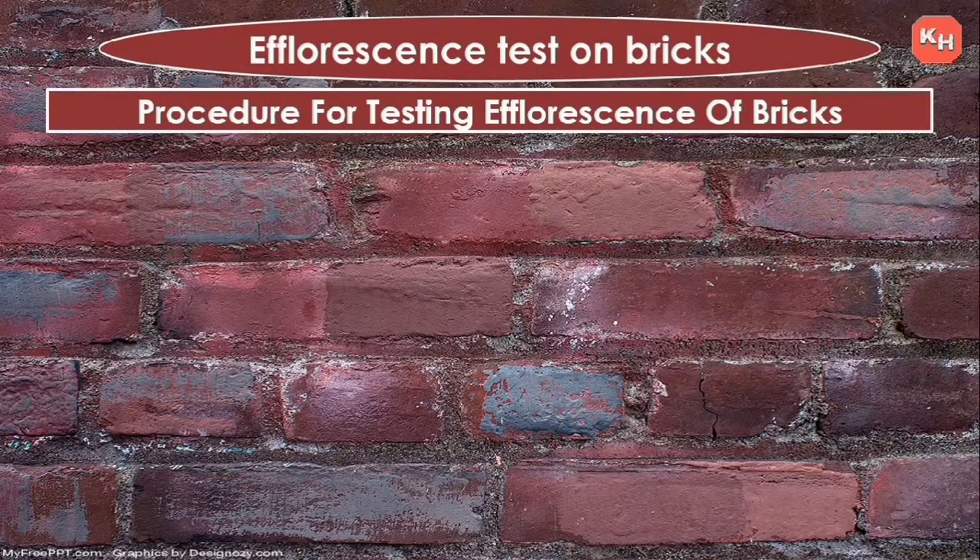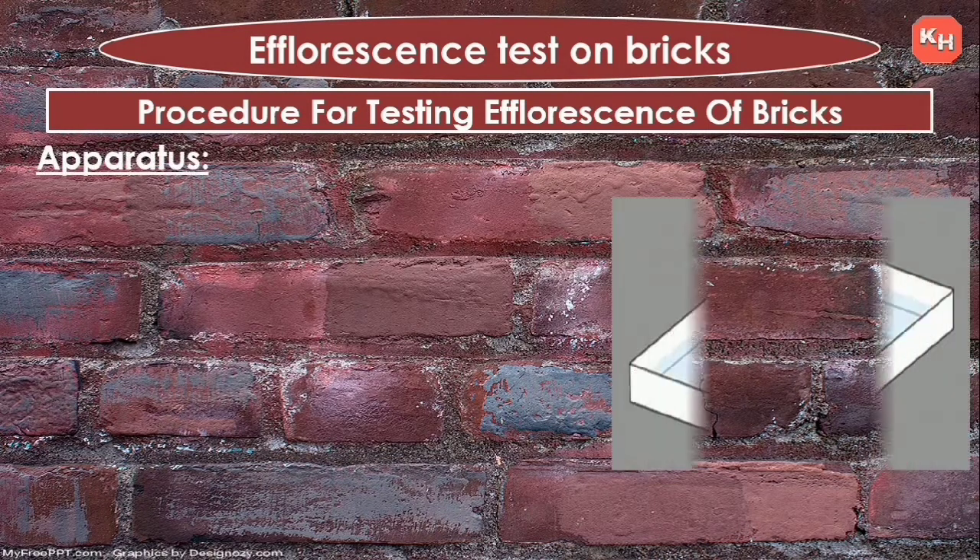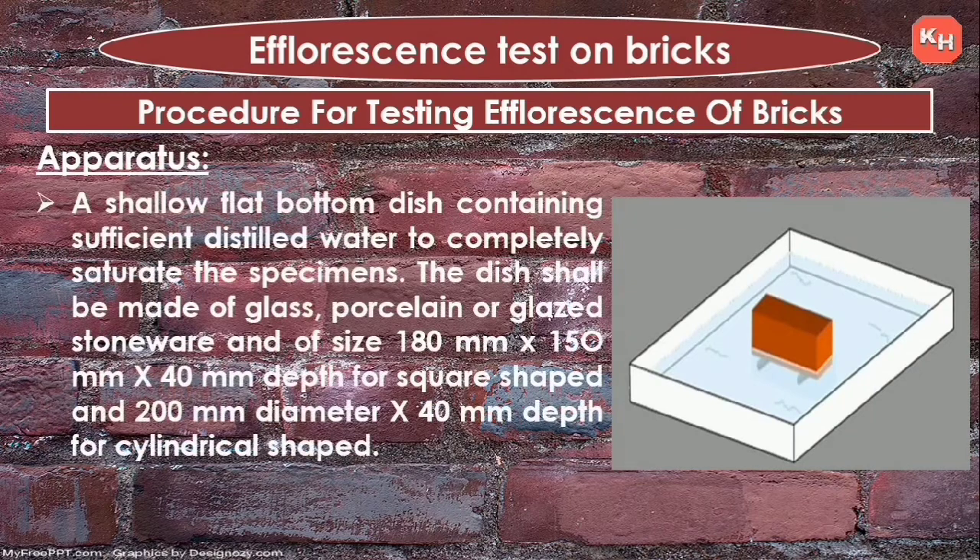Apparatus for testing efflorescence: a shallow flat-bottom dish containing sufficient distilled water to completely saturate the specimens. The dish shall be made of glass, porcelain, or glazed stoneware, of size 180 mm × 150 mm × 40 mm depth for square shape, and 200 mm diameter × 40 mm depth for cylindrical shape.